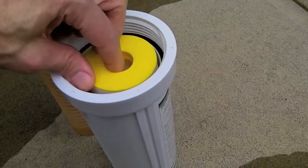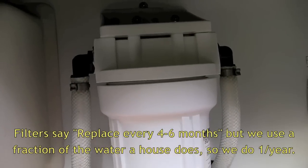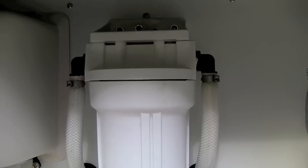Just drop the new filter right into the housing and then screw the housing back in. Snug it down firmly and that filter is all set. Turn your city water back on and check for leaks.